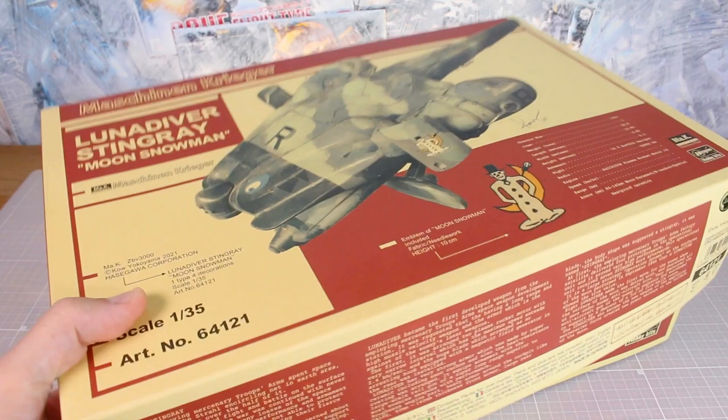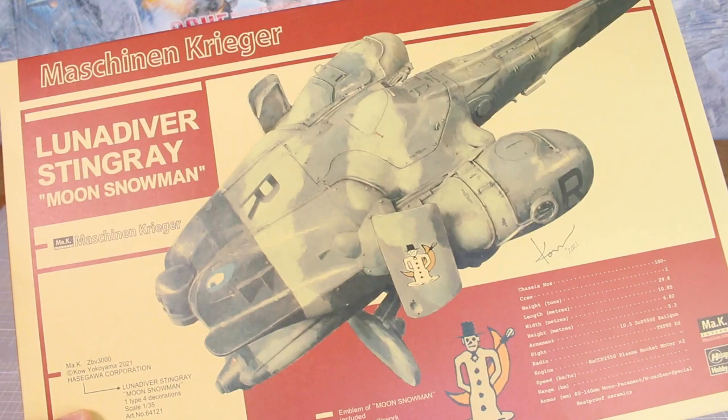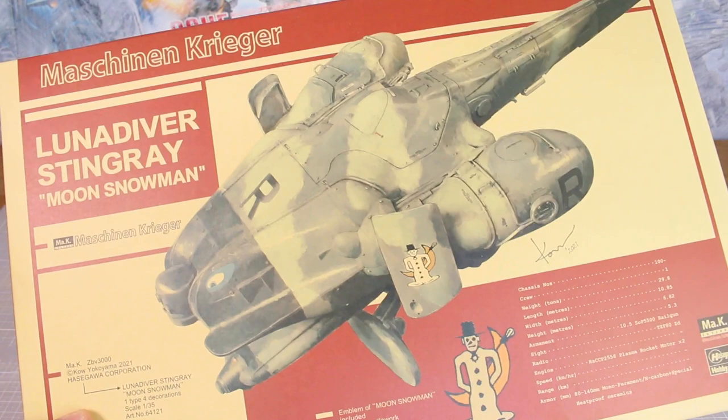I hope this video was interesting and helpful for you guys. If you're interested in these kits, you can check them out at USA Gundam Store — the link and coupon code will be in the video description. The new Moon Snowman version of the Stingray looks awesome, and I'm definitely looking forward to working on it in the future. Hope you guys enjoyed the video, and until next time, hope you're all having a great day — thank you so much for your support, see you all next time!